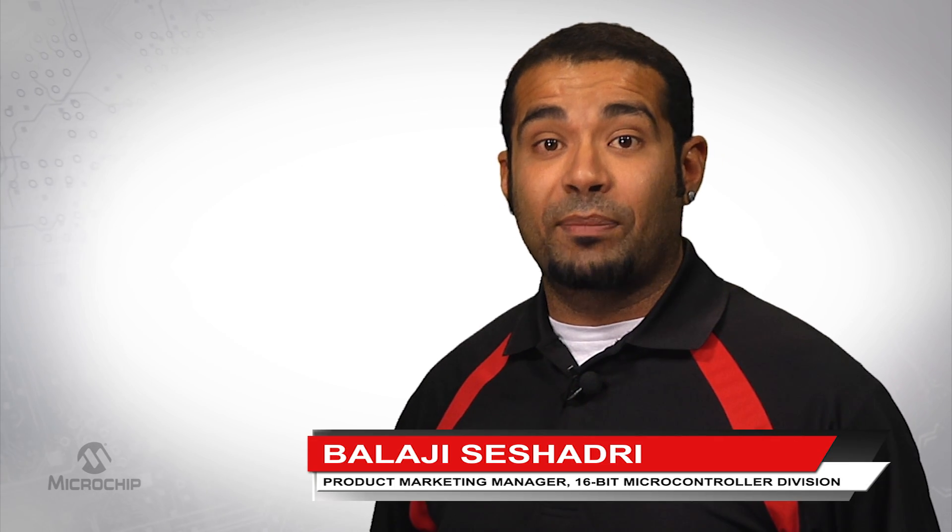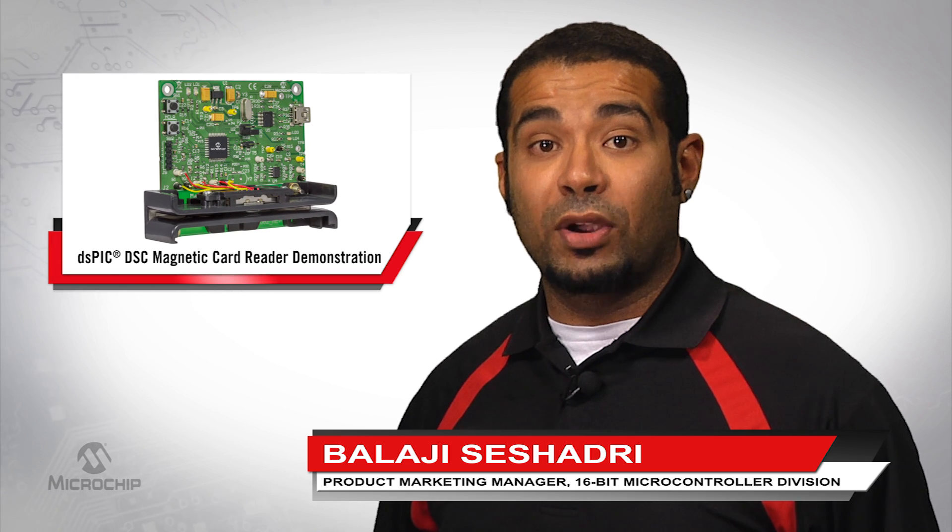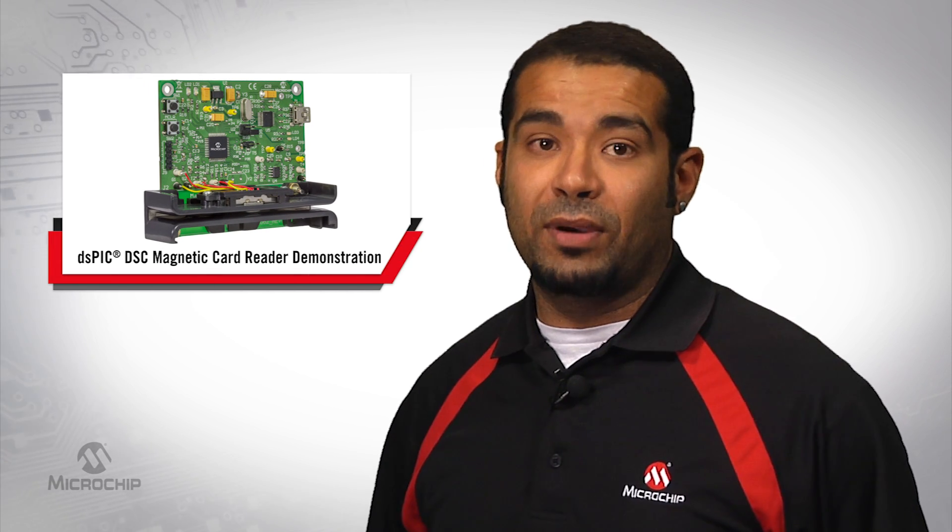Hi, I'm Balaji Seshadari, Product Marketing Manager at Microchip Technology. Today I would like to show you Microchip's magnetic card reader demo.